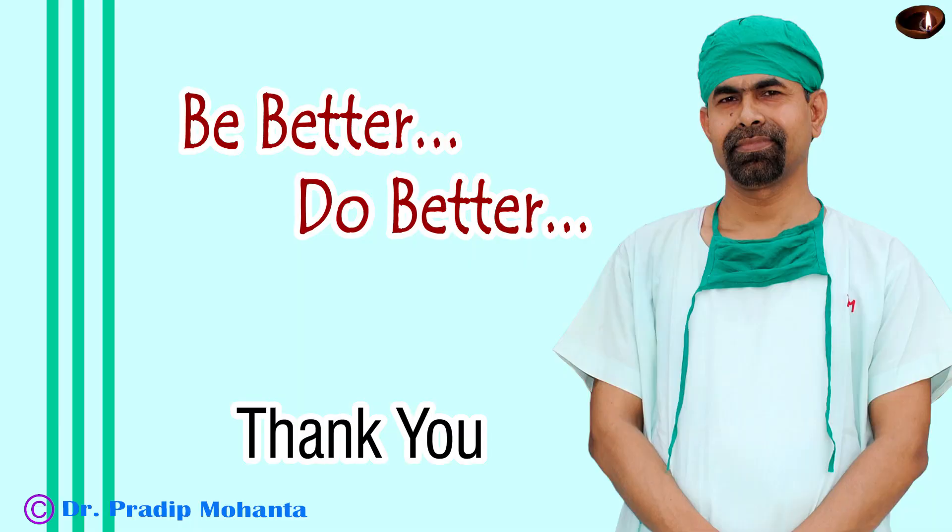And it is done. Thank you very much for your attention. I hope this video will inspire you to try surgeries with your non-dominant hand. If we train our non-dominant hand nicely, we don't have to change positions. We can do temporal phaco sitting at the head end — just move towards the right side a little more in case of a right eye, and towards the left a little more in case of a left eye, and we can do temporal phaco sitting at the head end.